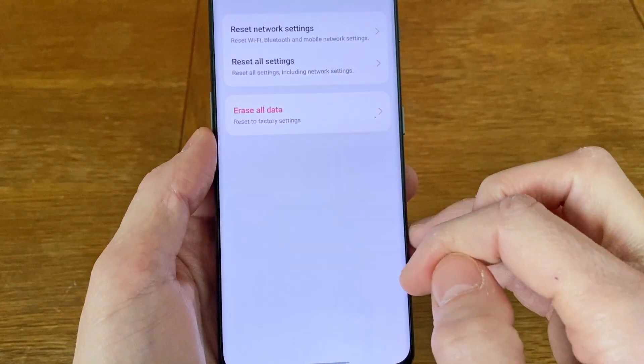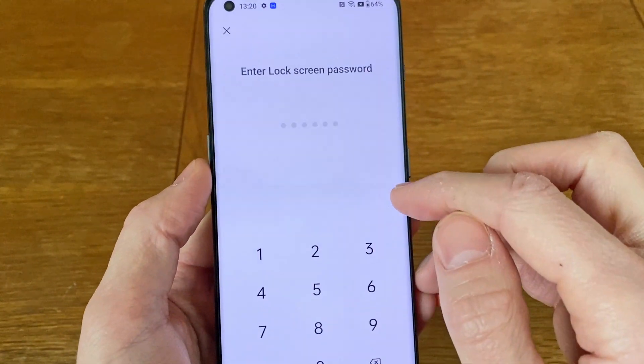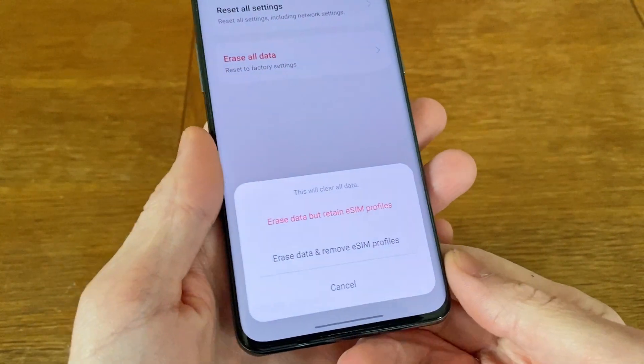Now select Reset Phone and then Erase All Data, followed by inputting your lock code. Before the phone wipes itself, you also get to decide whether or not you want to keep any installed eSIM carrier data.